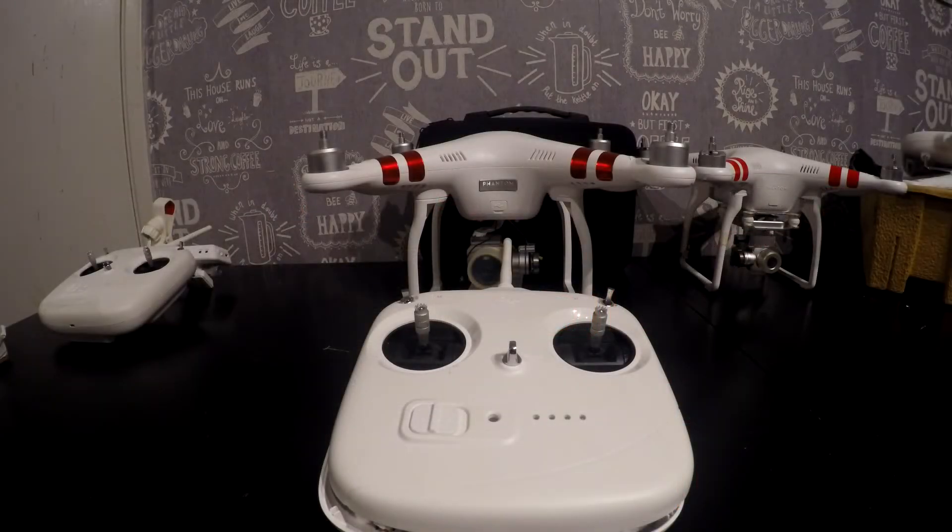The title of this video is 'The Phantom 3 Standard - DJI's Biggest Mistake.' Now before you pause the video and start commenting, I am not in any way knocking the Phantom 3 Standard as a quad. It's a very capable quad - in fact it's a very good quad. I've got no issues with it whatsoever; I've got friends that fly them and they absolutely love them.